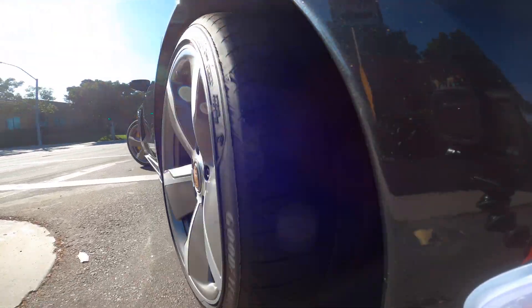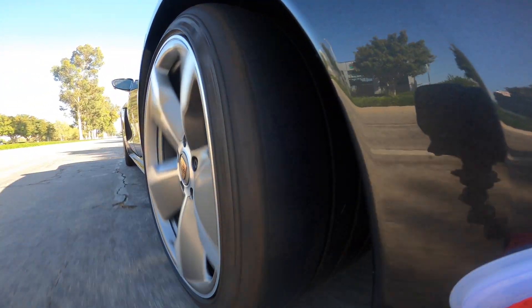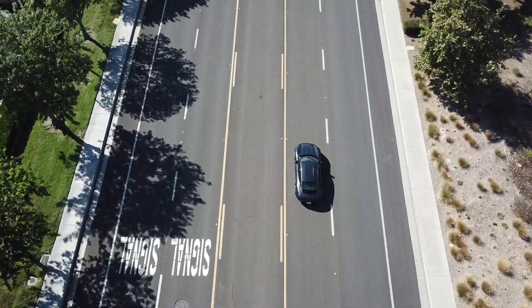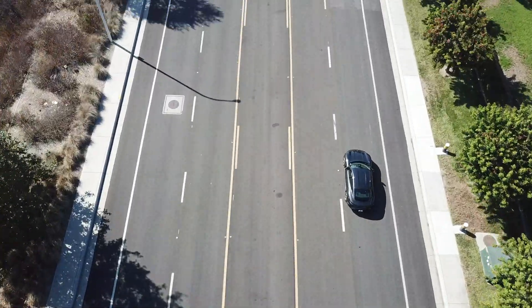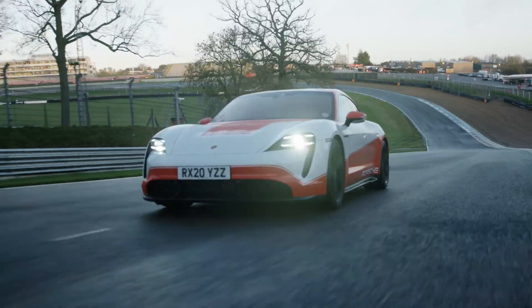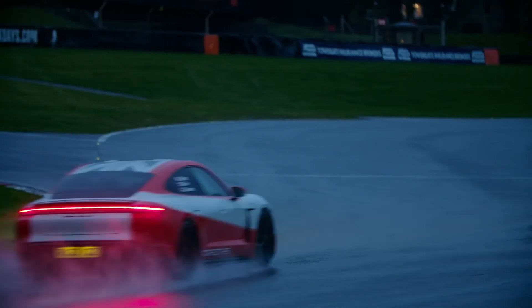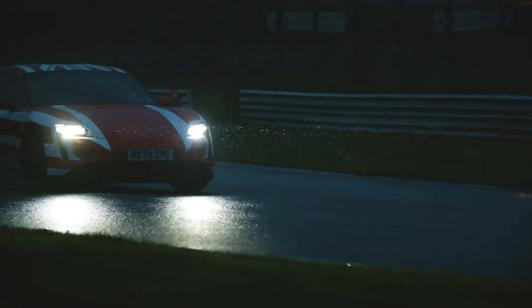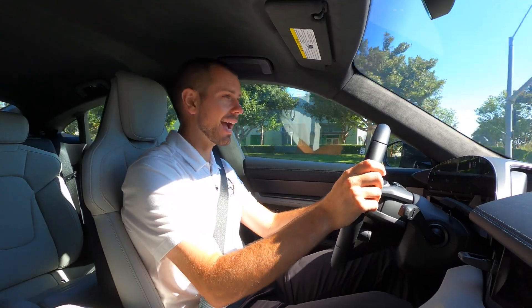I'm going to do a U-turn here — you're going to see the wheel really turn, and as we straighten out those rear wheels should be straightening out too. It's a pretty amazing system and I can really feel it. If you're wanting to take your Porsche to the track, this is something I would definitely recommend — I can definitely feel it with overall driving dynamics and maneuverability, and it's going to help you shave a little bit of time at the track.